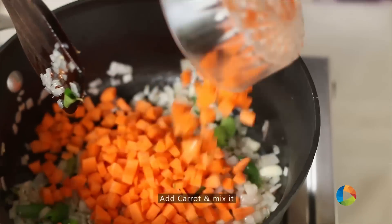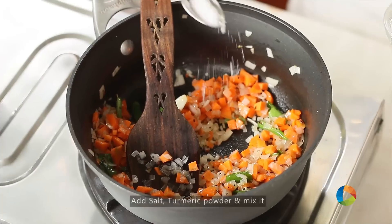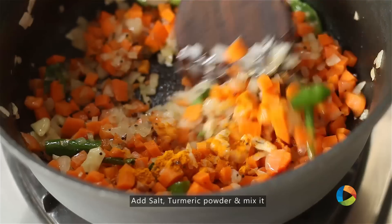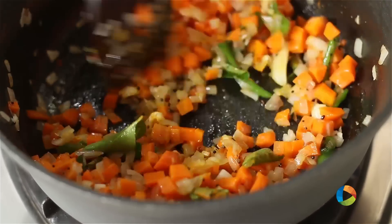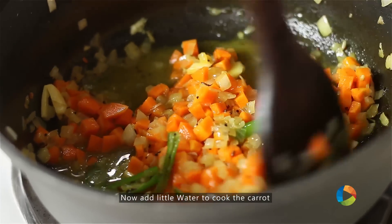Next add the carrots. Add some salt. Next add a pinch of turmeric powder. Just going to add a little water to help the vegetable cook.